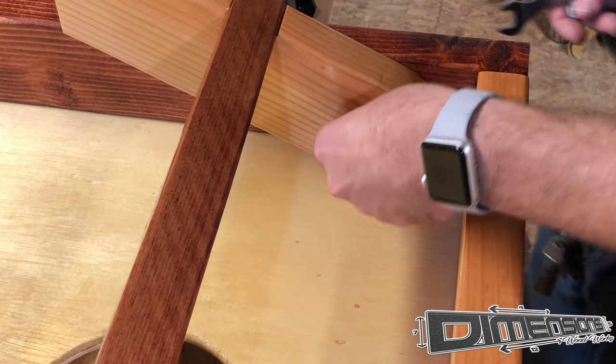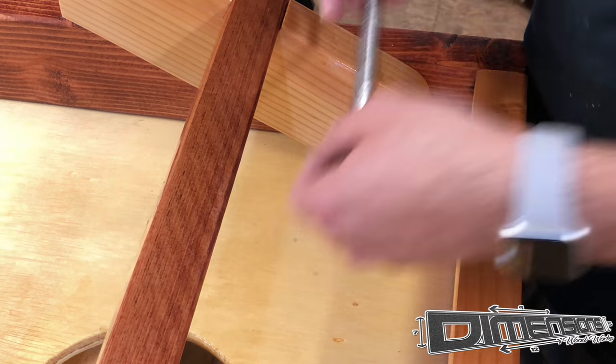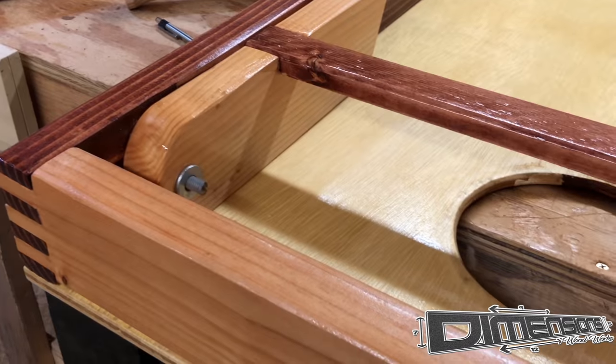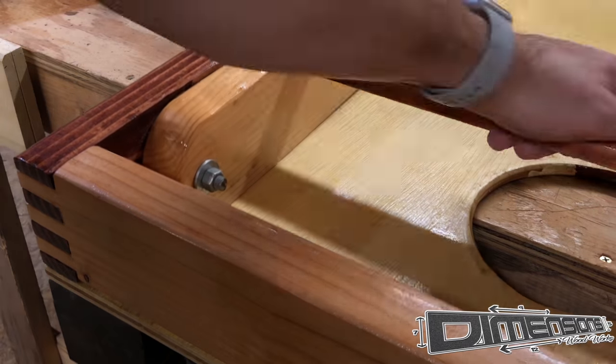Now that everything is painted, stained and cleared, it's time for the final assembly. Not much left — all you have to do is put the carriage bolts back in, put a washer on the inside and the nut, tighten it up, and it's ready to go.